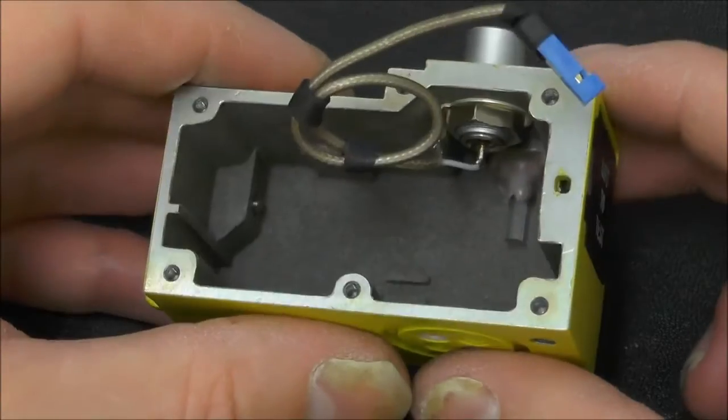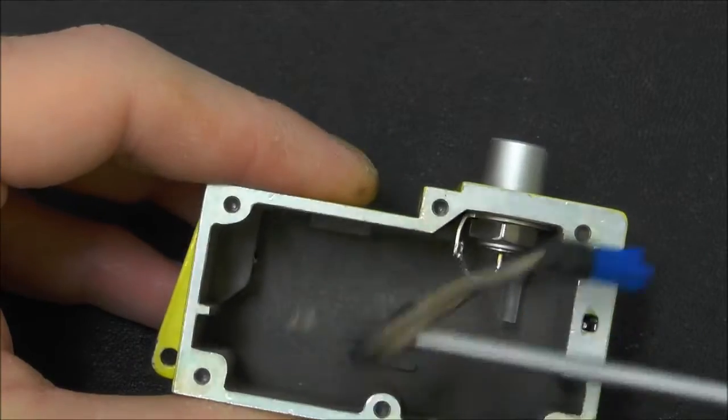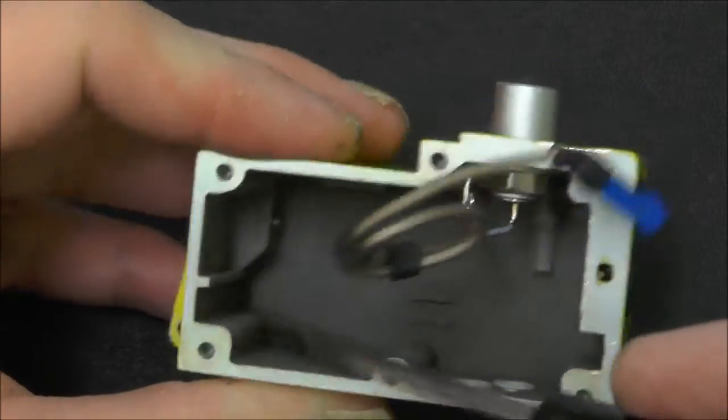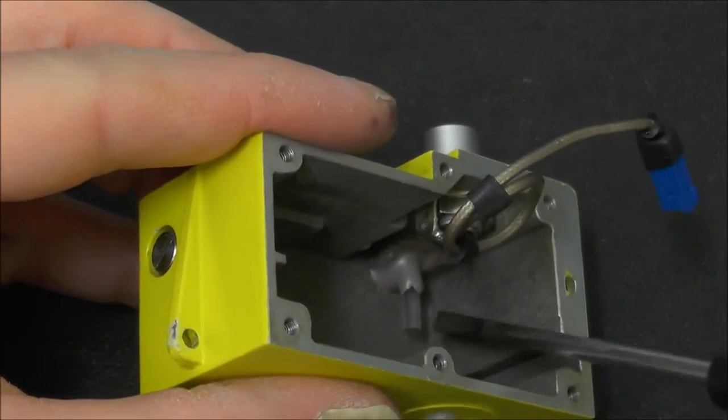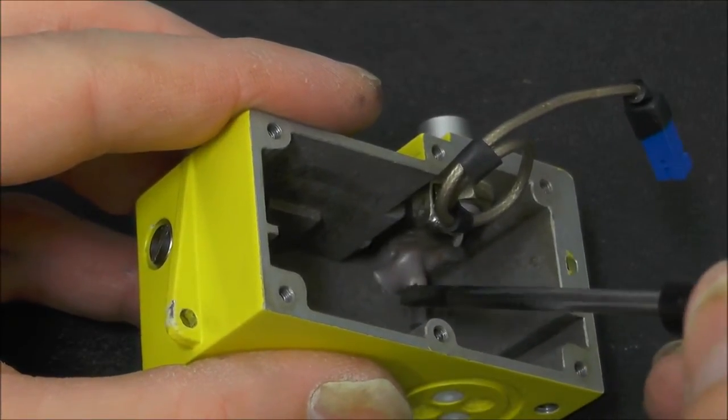Quickly going back to the box, we've got the antenna connection — not really much else in here. There's a small light pipe which had been siliconed into place.